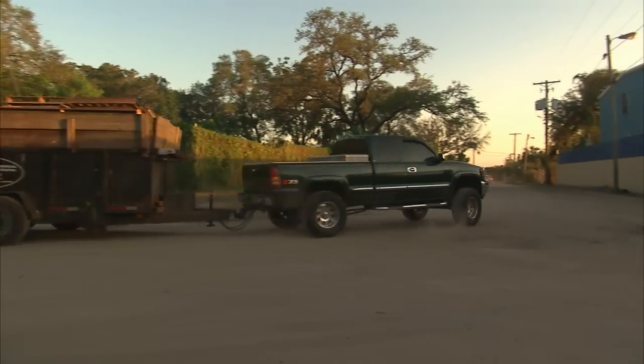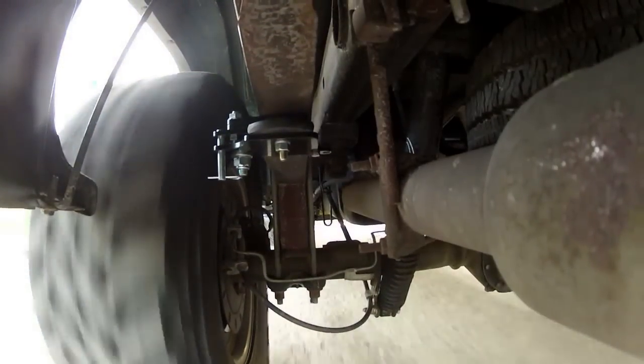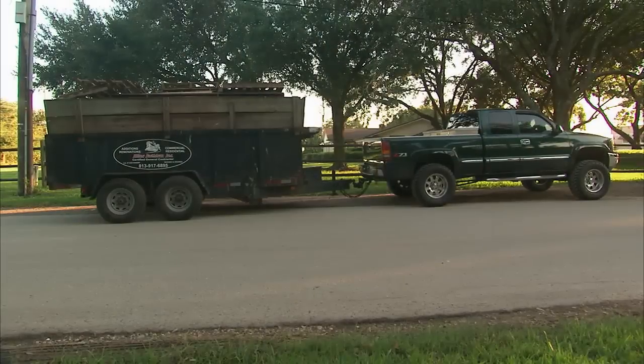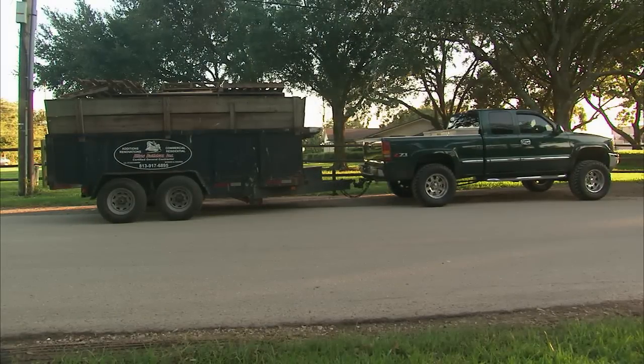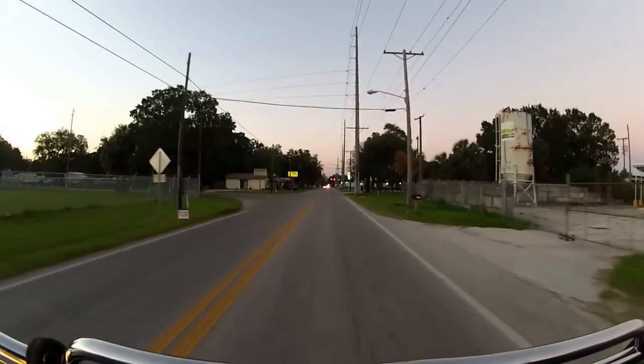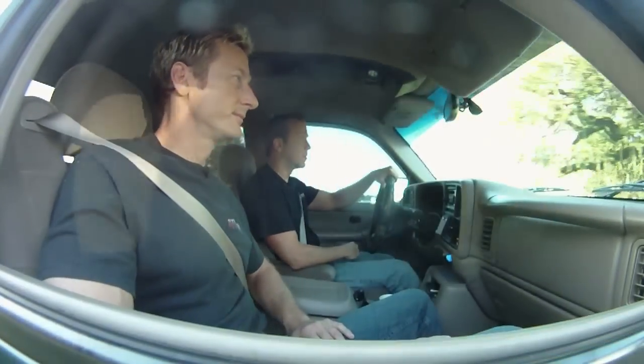Now let's test the roll going around this corner. Wow, that's much better. It allows the suspension to do what it's supposed to do. You saw this thing before we put the Stable Load in — you loaded it down and it was almost doing a wheelie. Now this thing has got a nice, even level stance. It's great too because when you're driving loaded down, your headlights aren't shining up into the night sky — you're not blinding somebody behind you. I'm a fan.